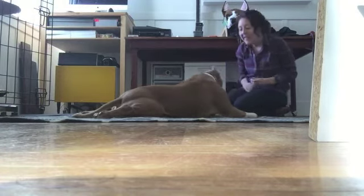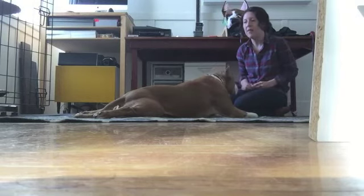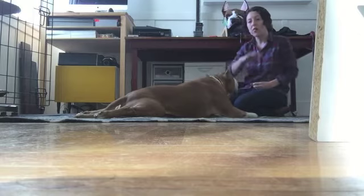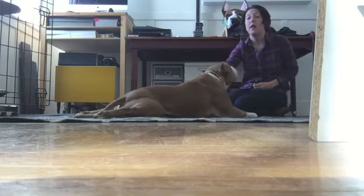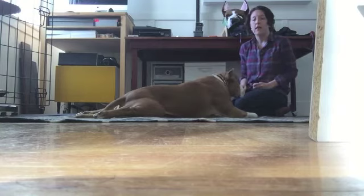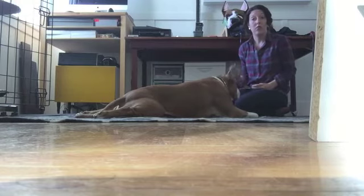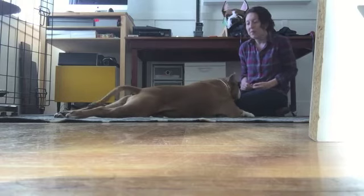Even for Nigel, who is very comfortable with me handling him, I don't want him to feel cornered. I always want him to have the option of saying he's not comfortable and getting some space, or just taking a break from the training procedure if he needs. I always want him to have control over whether we do the training or whether he needs a break.